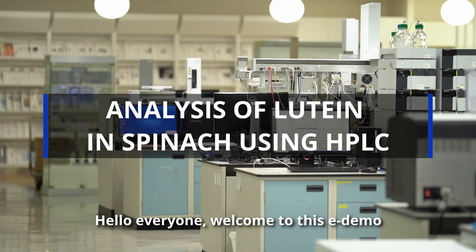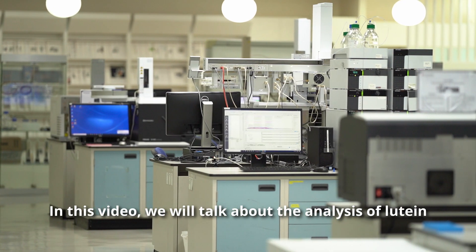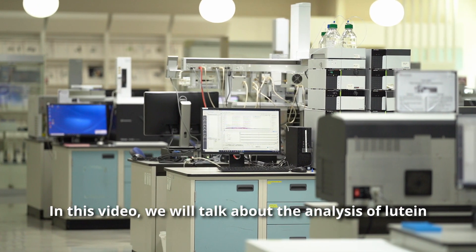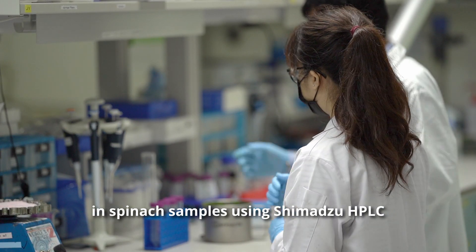Hello everyone, welcome to this e-demo. In this video, we will talk about the analysis of lutein in spinach samples using Shimadzu HPLC.